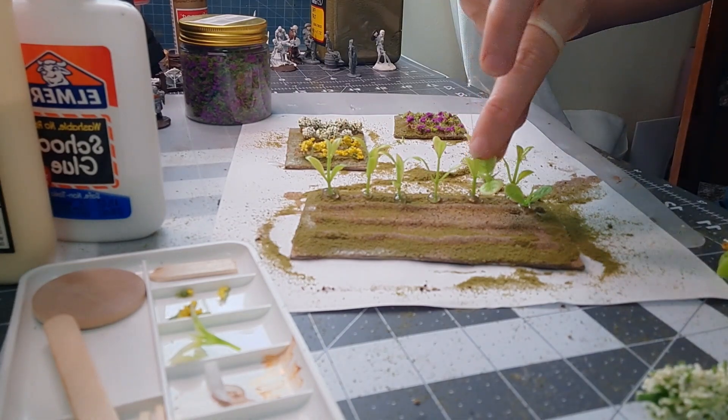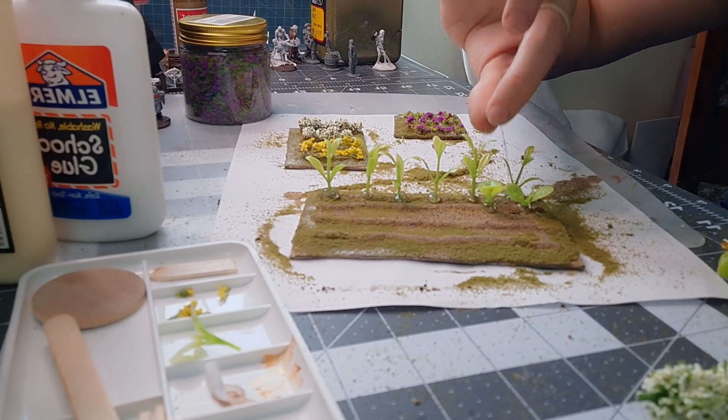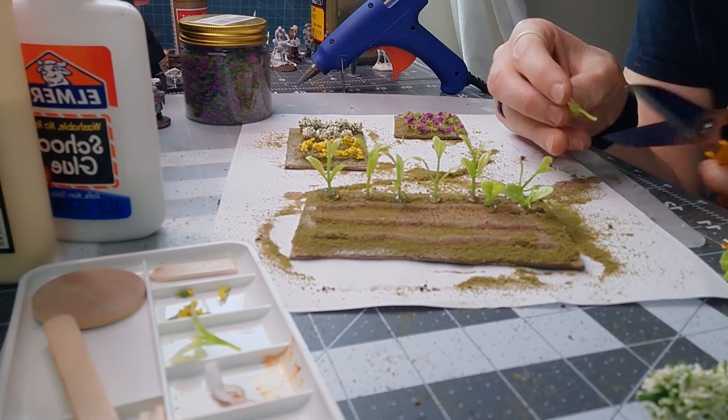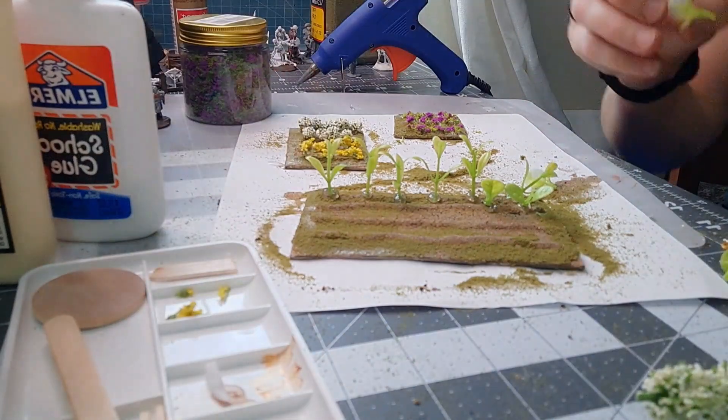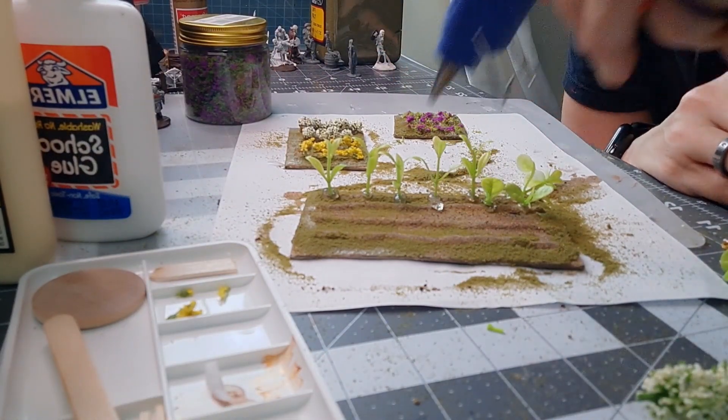For the next row it is some more aquarium plants. These ones kind of reminded me of cabbage, so I clipped them real short and I kind of dig it. Make sure to offset the spacing so it looks a little bit more natural.